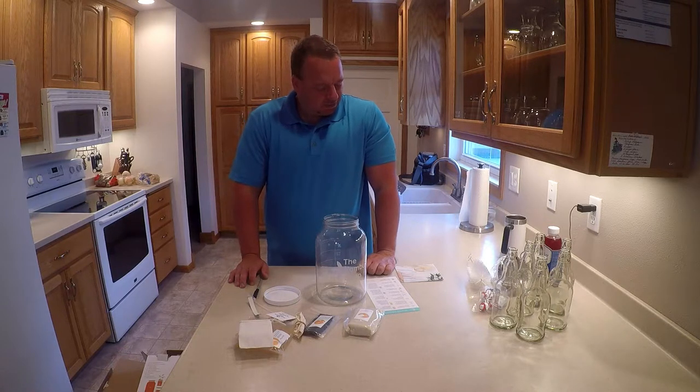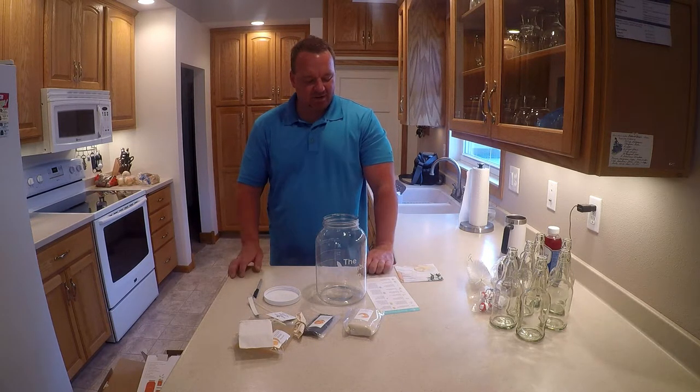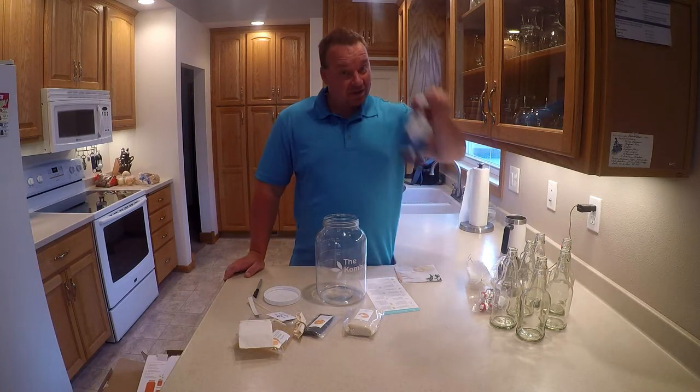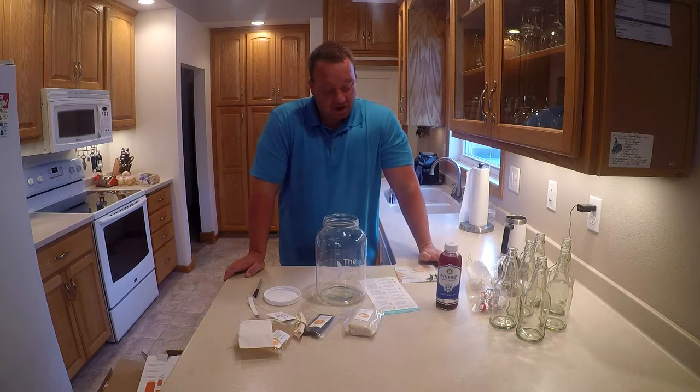So there you go — The Kombucha Shop deluxe kit, just unboxed. Now what? I'm going to read over the directions and actually run through this one time. I'll take some photos and those of you that like this stuff, check Instagram and Facebook for photos. Like I said, I've never done this before, so I'm going to do a test run off camera first.